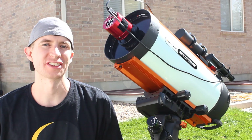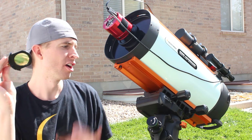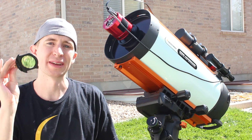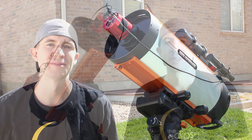Hey everyone, this is Cody, and today on AstroBlender I'm going to be showing you my results with the Optolong L-Extreme filter on fast telescope systems like the Celestron F2 Rasa. I think the results might surprise you, so let's go ahead and jump right into it.